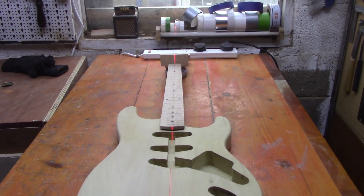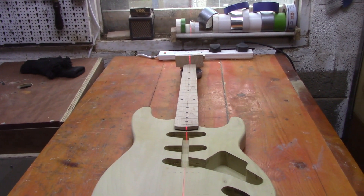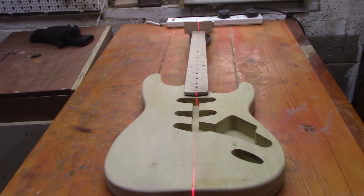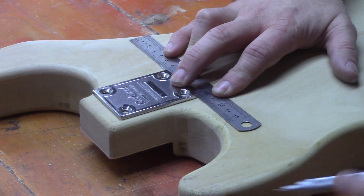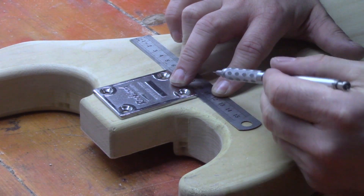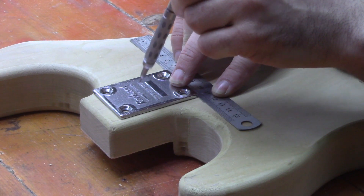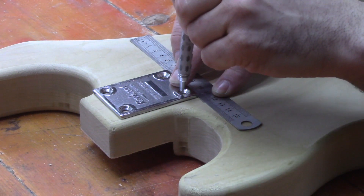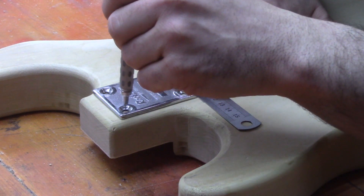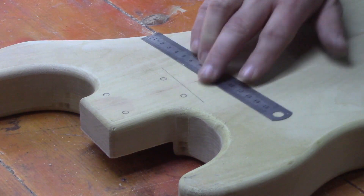Our next step is to get everything held in place directly on line so we can mark where our neck ferrules and bolts are going to go. On the back of the neck, we're using a ruler to give us a nice perpendicular line. We're using a slightly smaller than normal neck plate — not the one we'll be using — just as a template to mark out where we're going to be putting our string ferrules and bolts.